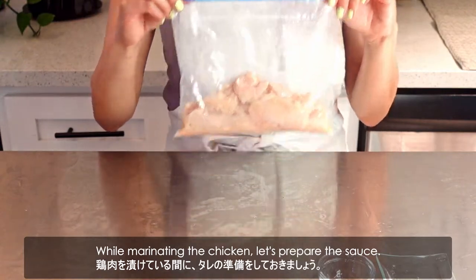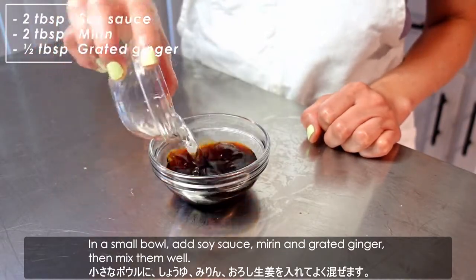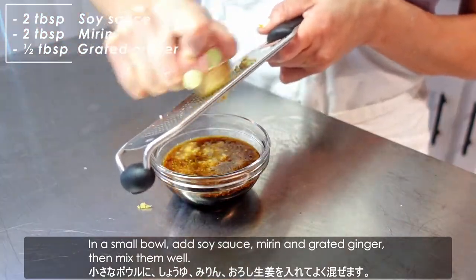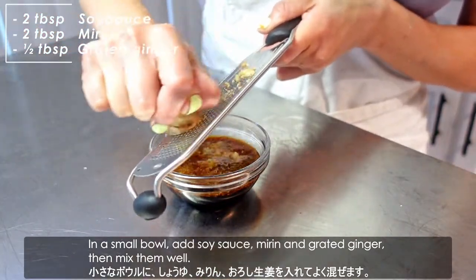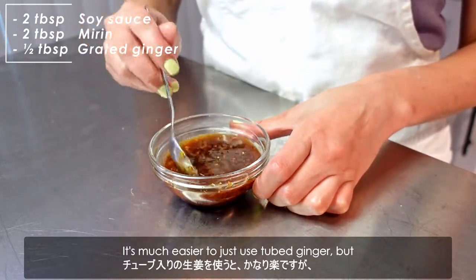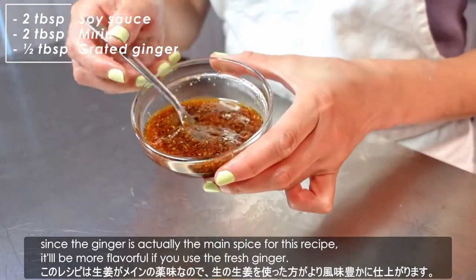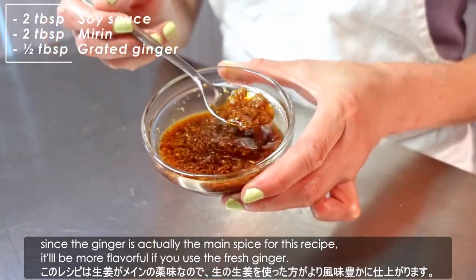While marinating the chicken, let's prepare the sauce. In a small bowl, add soy sauce, mirin, and grated ginger, then mix them well. It's much easier to just use chopped ginger, but since ginger is actually the main spice for this recipe, it will be more flavorful if you use fresh ginger.